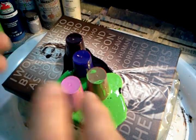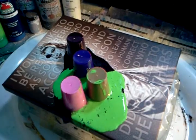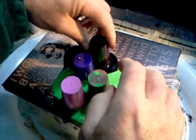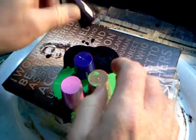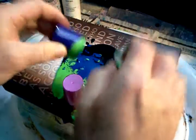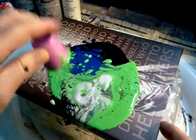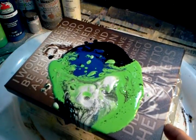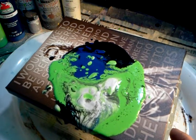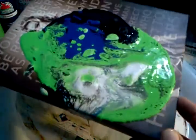Then the silver goes over that. Make sure you have plenty of napkins — it's going to go all over the place. I lift the black cup and shake it out, then lift the blue, then the green, then the silver. Hopefully this works — you can already see it starting to fracture a little bit. These are what they call cells, and they'll develop as the paint spreads across the canvas.